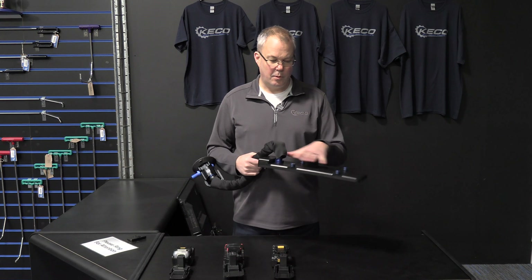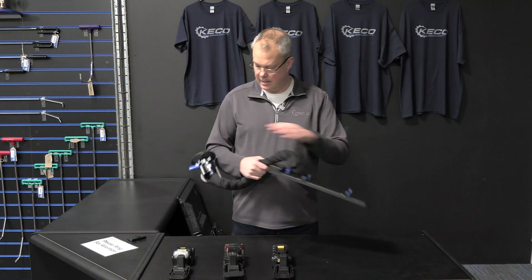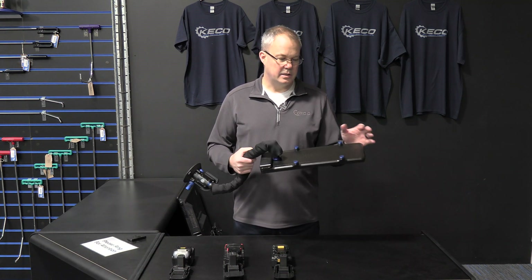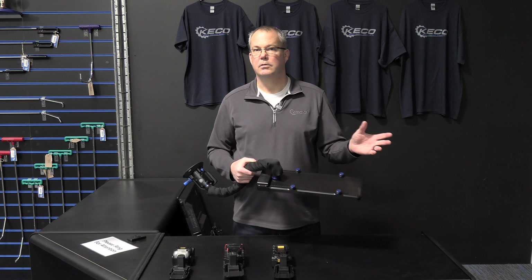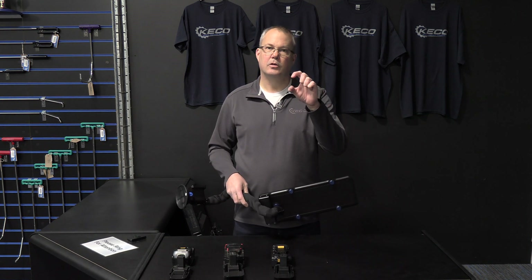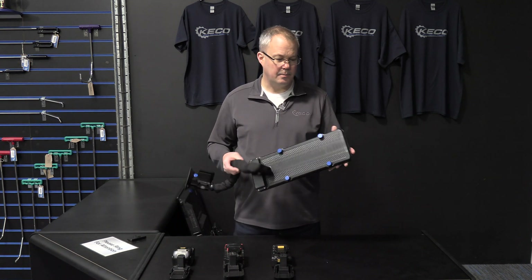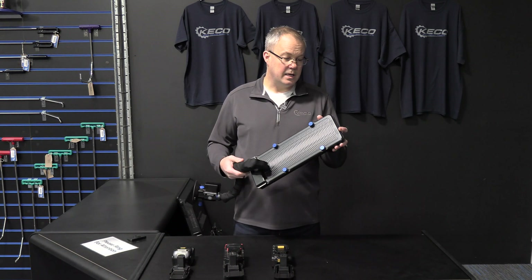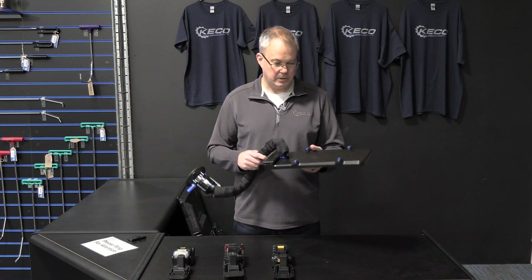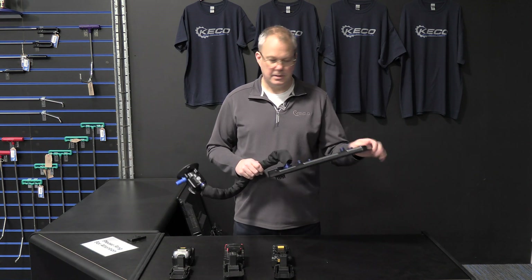Just some key points about this: the head and the base are machined out of a solid piece of Delrin, so there's no injection molding, no molding of any sort at all. This is a good chunk of solid Delrin that's actually been machined down to this shape, so by rights the strength of this should be second to none. It definitely feels like a really solid piece of equipment in my hand.